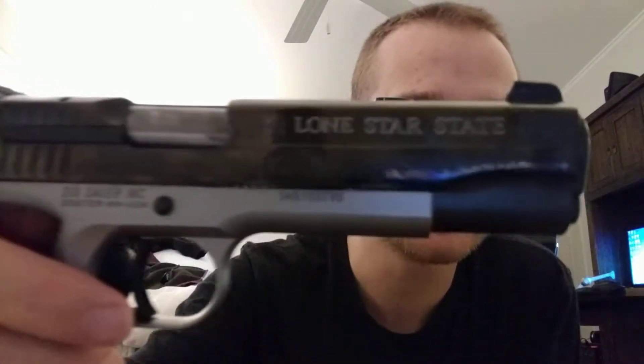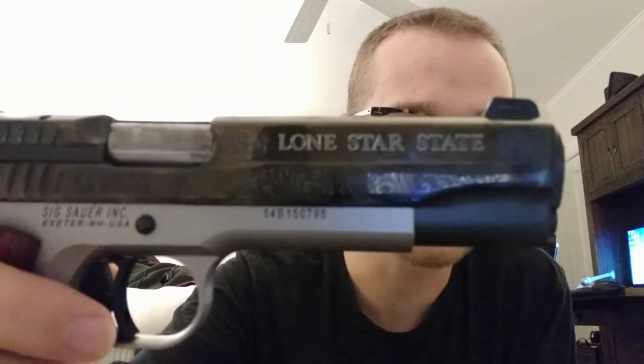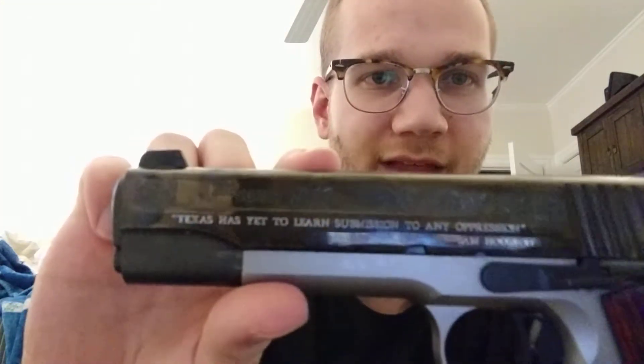The lighting isn't great, it's going to be another garbage video, but it's got the state of Texas on there. It's got the stamp on the top, which is kind of nice. And the engraving is really nice — it's got the Lone Star State on one side and then it's got the Sam Houston quote on the other.